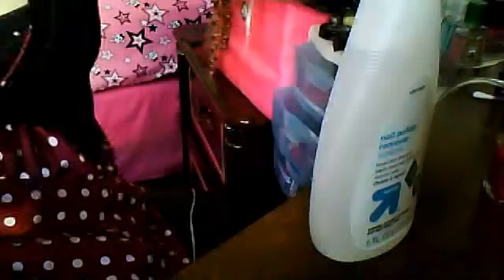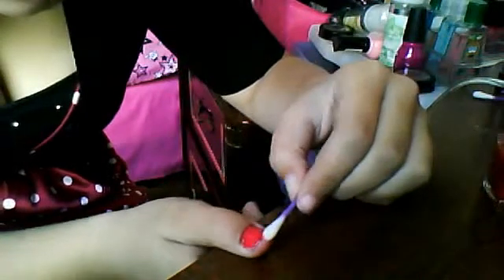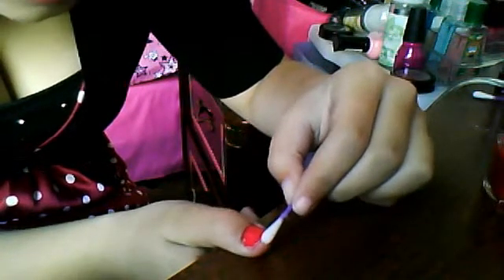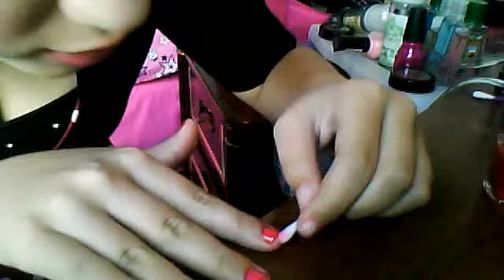Ta-da. And some nail polish remover. It doesn't really matter what kind of nail polish remover it is — you can get some really good stuff from a 99 cent store. Seriously, it doesn't matter as long as you have some nail polish remover just to remove the stuff that gets on the edges. Just for some clean up.